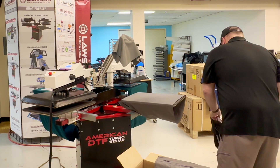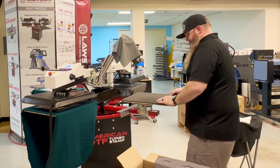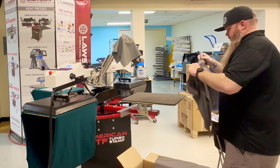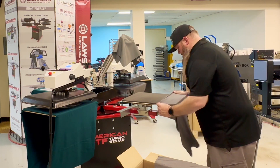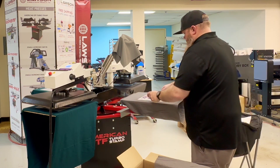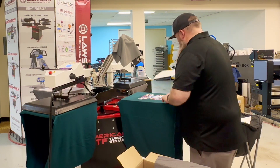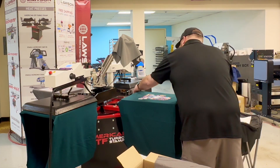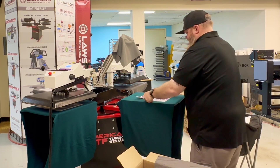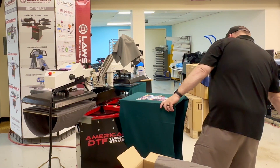As the presses are going, you can see the operator can load the shirt and the transfer. You can also see there's no need for any sort of high-temperature tape — the transfers stay on the heat press. Because it's a manual carousel, you're turning it by hand, so it doesn't have the super high velocity that a lot of the other ones have. You don't need any extra tape or any other way to secure the transfer as it spins from station to station.